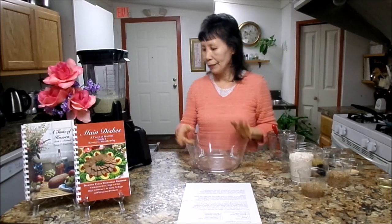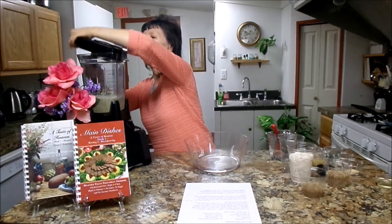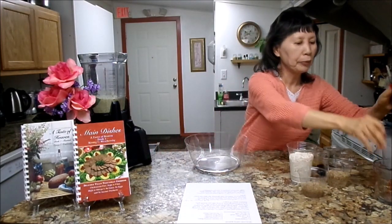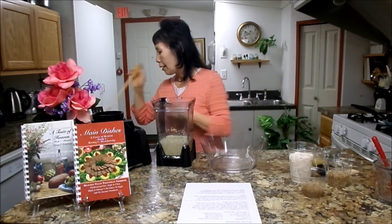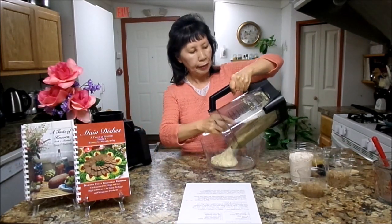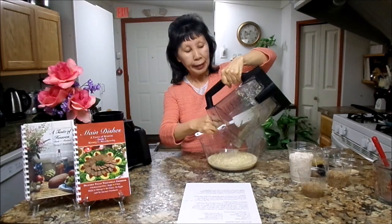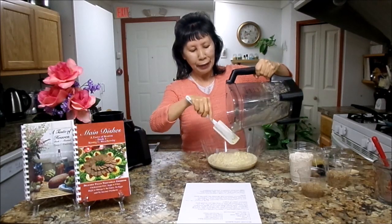After that, you need to go ahead and dump it into your mixing bowl. I'm going to use a spatula to take it all out. And I was so excited when God impressed me with this recipe — it was such a delicious and easy recipe.